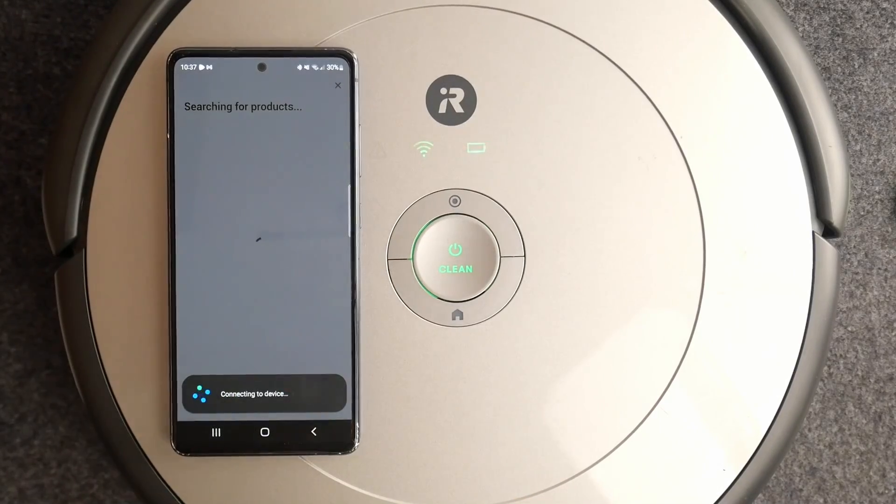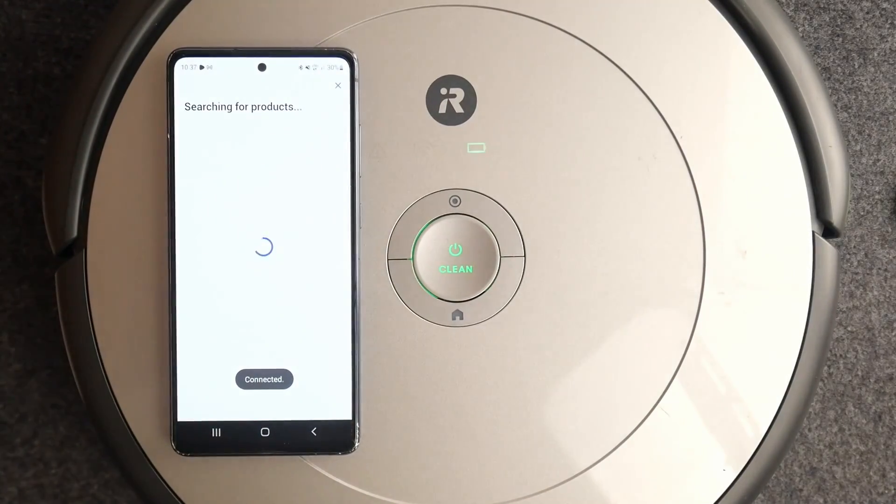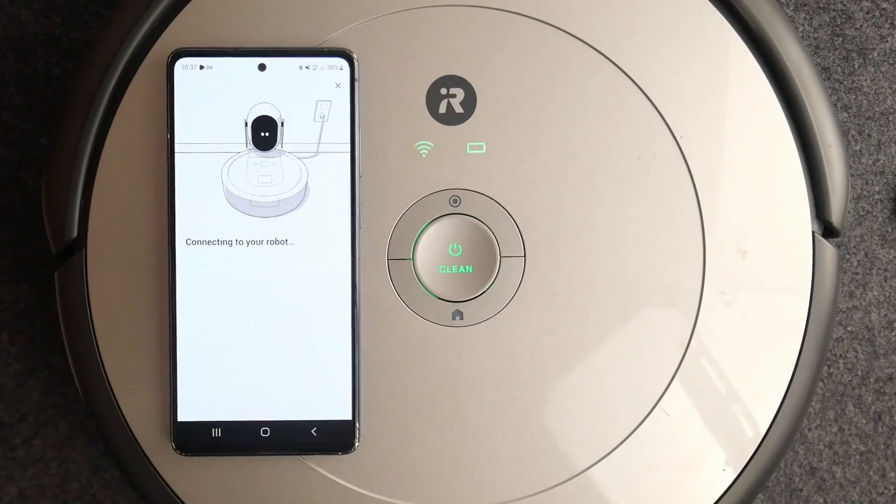You need to allow your phone to connect. You are now connected to Roomba. Please use the iRobot Home app to complete setup.